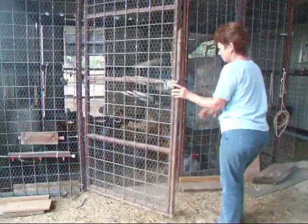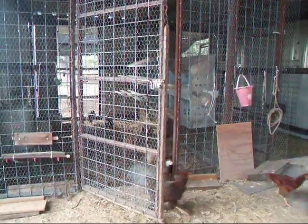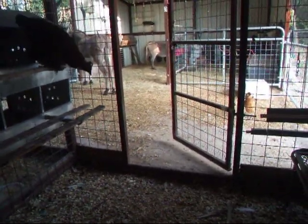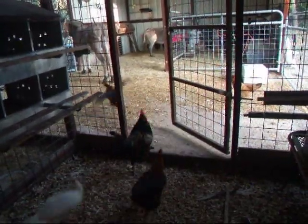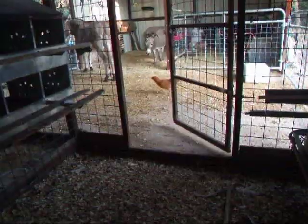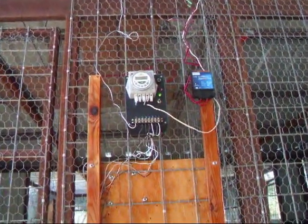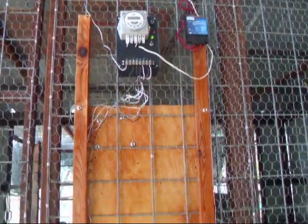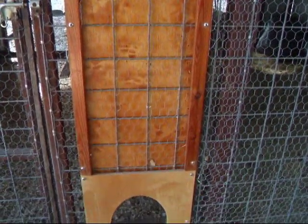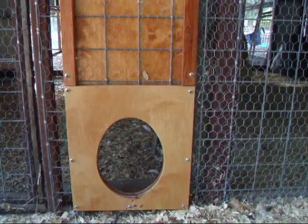Let's take a quick look at the automatic door. It's a solid piece of plywood, held behind the cattle panel by two outside strips on either edge. It's also dressed up with an egg-shaped entrance and a faceplate on the outside.